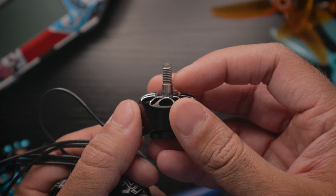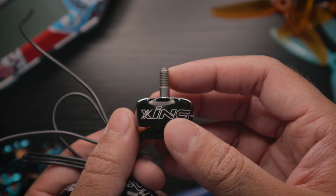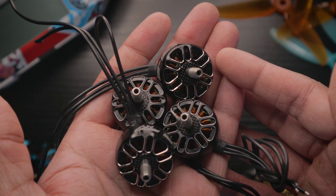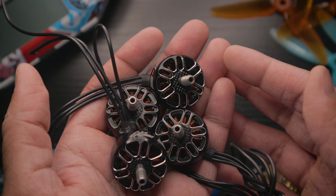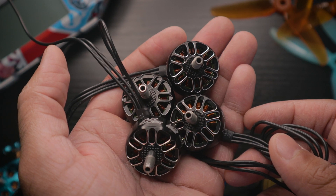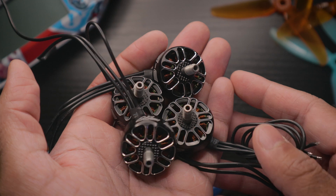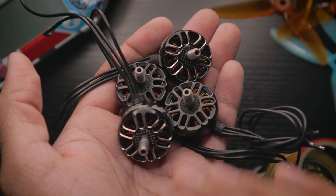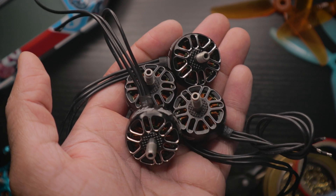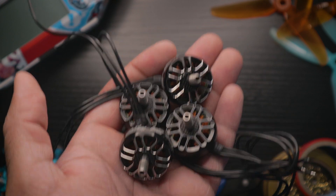These are great motors — I 100% recommend them. Unibell design, likely a steel shaft, great performance. This ended up being a shorter video, but that's pretty much all I have to say. Sorry I haven't been posting as often — school started. Thank you for watching; leave a comment, like the video, subscribe if you're new, and click the link in the description if you want to buy them. See you in the next one.